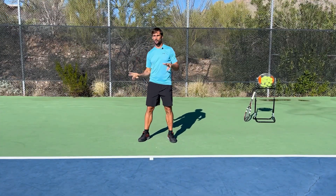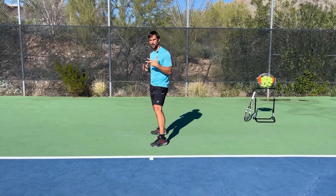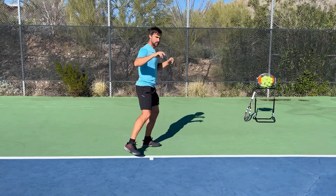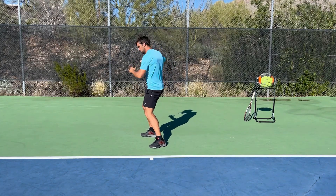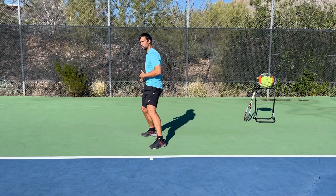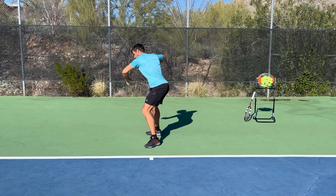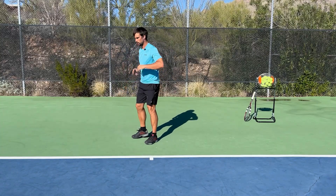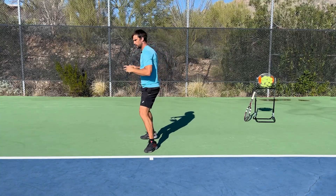Now we're going to work on developing this feeling when hitting from more of a neutral stance. Set up in a side-on position and then drive through this hip and pivot your leg forwards. Notice when I do that I've loaded into my hip a little bit — twisting my belly button towards this hip — so that I can then drive my hip and pivot all the way through, facing in completely the opposite direction.